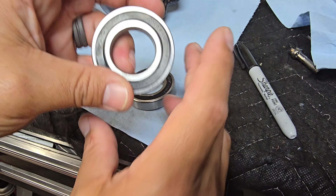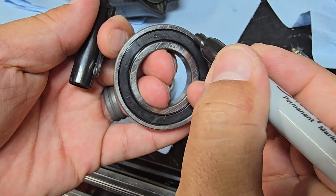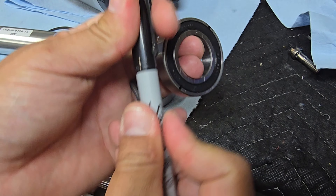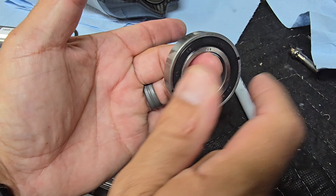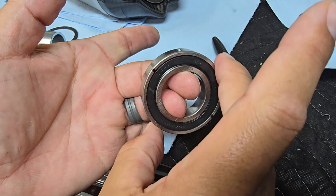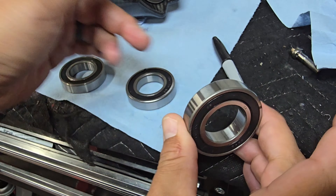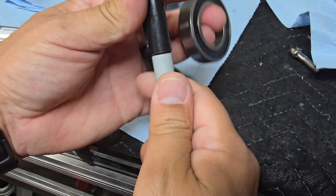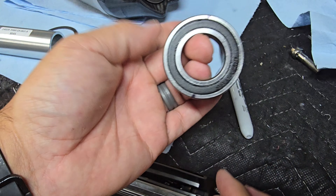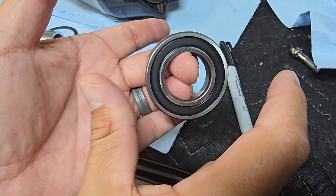Now going back to the steel bearing and doing the same thing — putting a little sharpie mark to see if it picks up on camera. I'm getting maybe a half a turn. So a lot better travel on the ceramic bearings. Got the marks top and bottom and you can definitely see it spinning around.